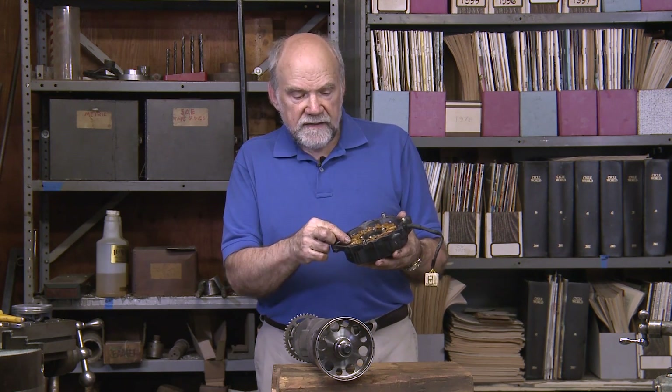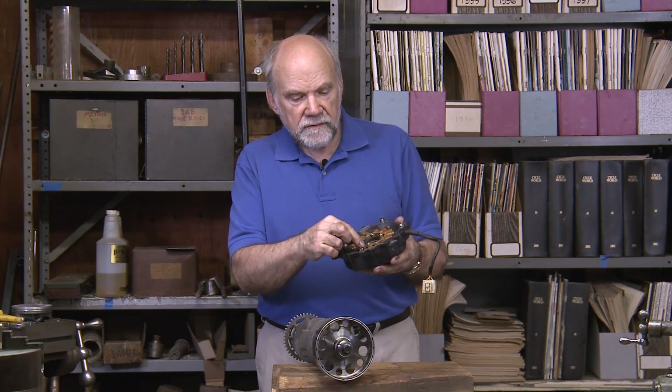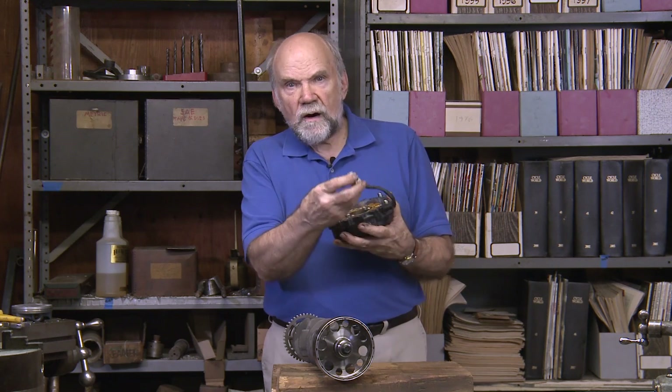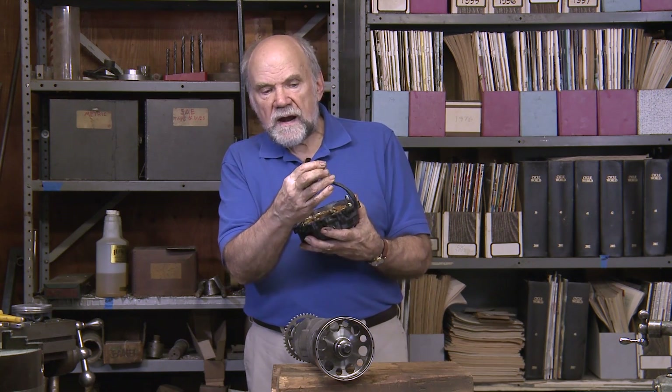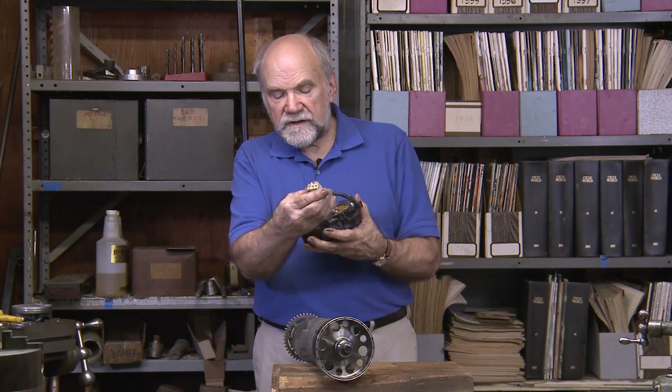Those reversals of magnetism induce currents in these wire windings, which sends three-phase power out of this connector. You'll see that it has three terminals.